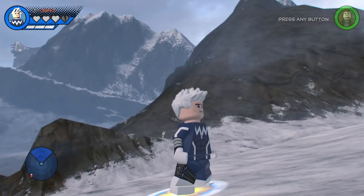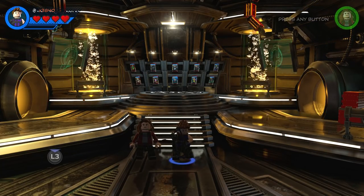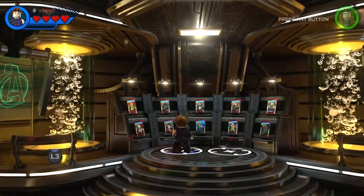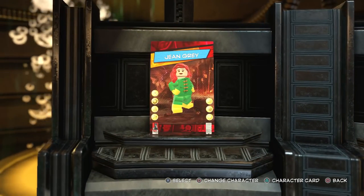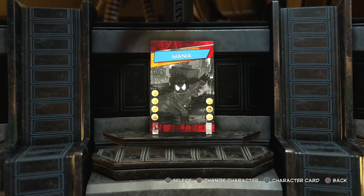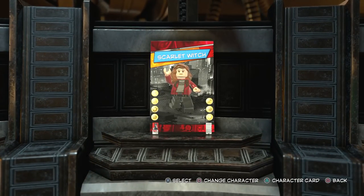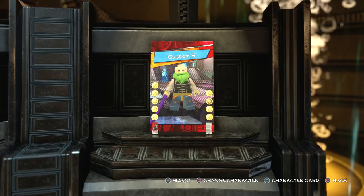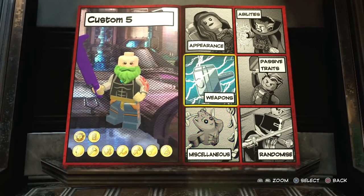We've already made Scarlet Witch, so let's make Quicksilver. The first thing you're going to want to do is come to the character customizer, which is in Avengers Mansion. Then you choose one of the slots - you can overwrite one or choose a new one. I've already made Jean Grey, Mania the Symbiote, Jessica Jones from the Marvel Netflix series, and Scarlet Witch from Avengers Age of Ultron.